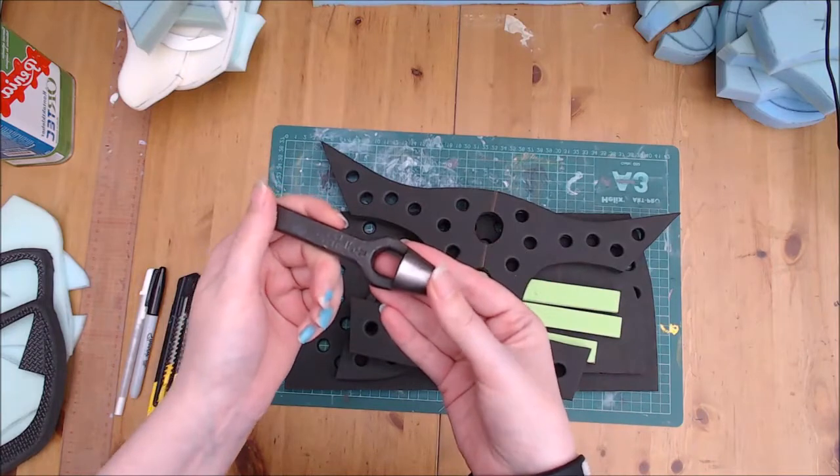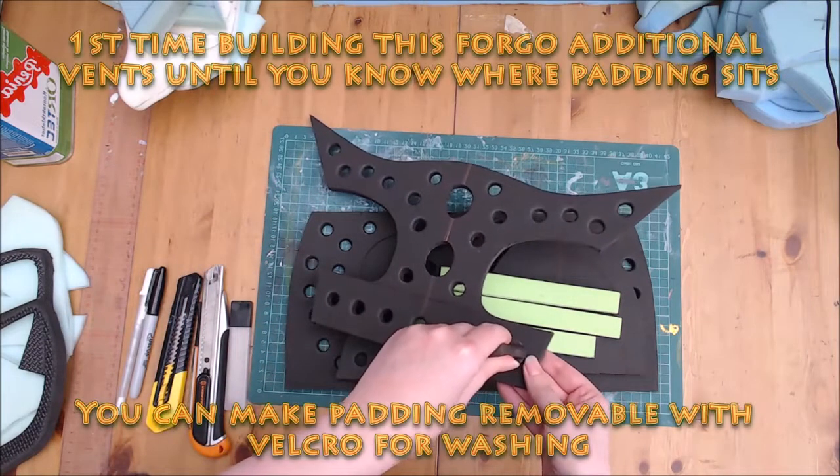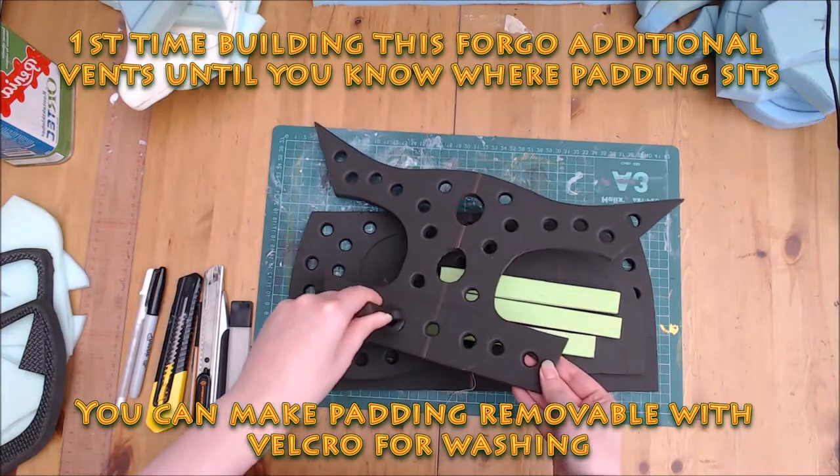There is no guide for these holes, as location is mostly personal preference. For your first time making this, you might want to forgo them until you know where your padding will sit.